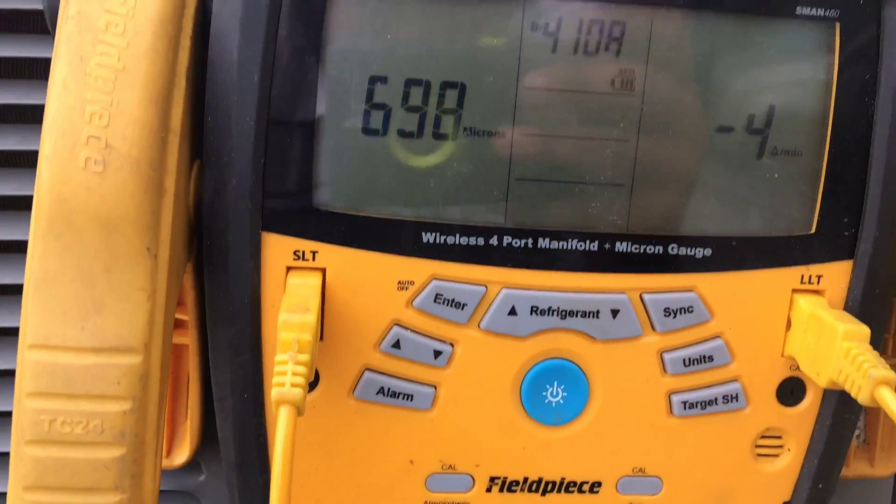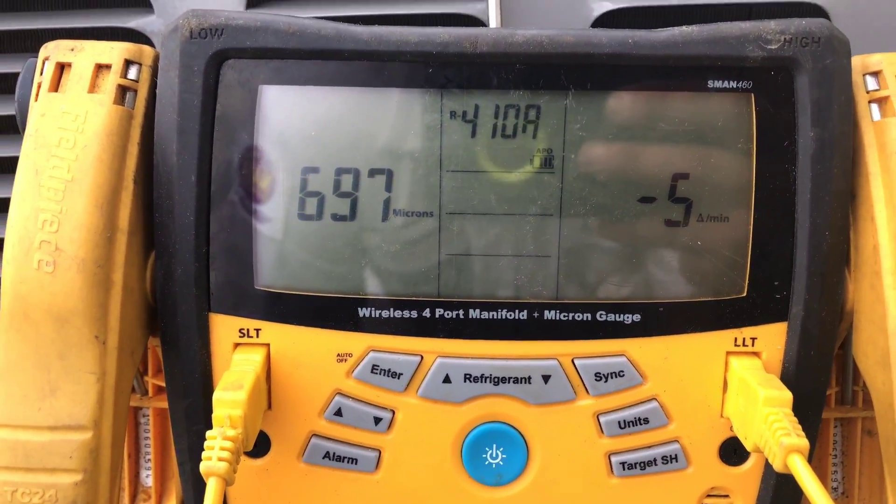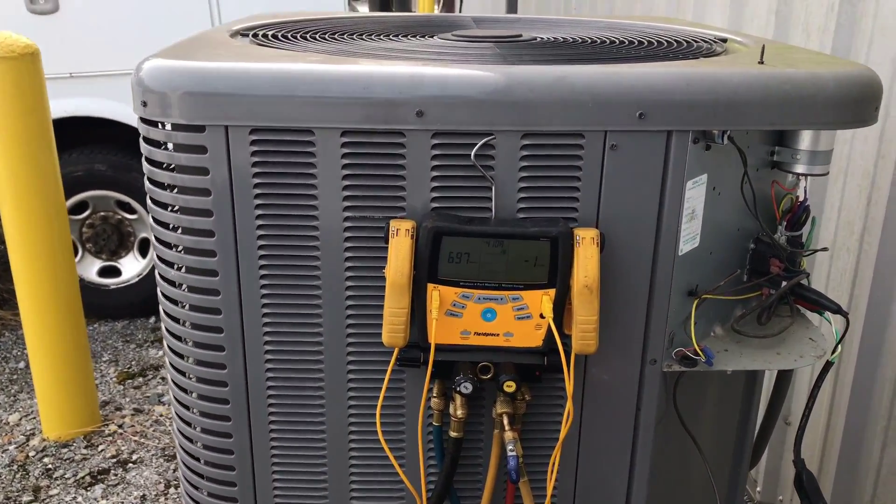We're at about 35 minutes in - 698 microns, just dropped below 700. We're going to let it go and try our best to get it to 600 flat. A little bit longer, and while we're waiting - I forgot to mention I did replace the filter dryer, put a new filter dryer on. That's the number one thing: if you're ever opening this system or having an issue with the TXV or any type of flow restriction or compressor problem, anytime you're opening the system to replace anything, you want to replace that filter dryer. Yes, replace the filter dryer every time. We ended up at 576 microns after about an hour and 20 minutes - a really good vacuum.